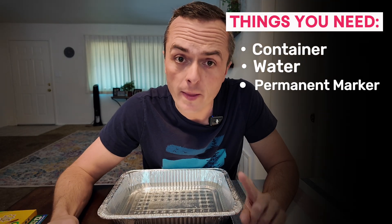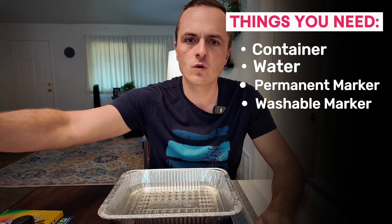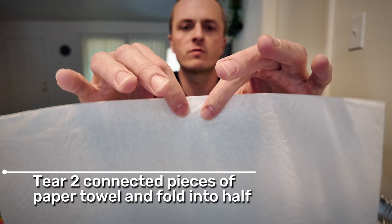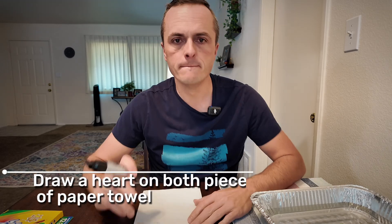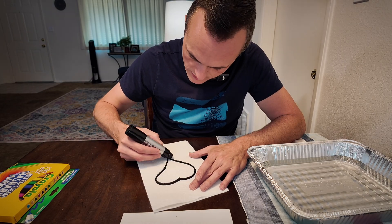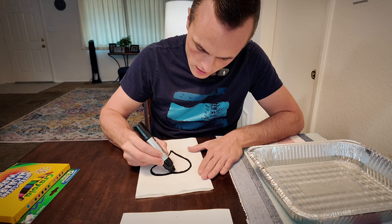Tear off two connected pieces of paper towel and draw a heart on both pieces. You're going to draw a heart on both — the permanent marker outlines the heart, and the washable marker will fill the inside with sin. I'd suggest doing the inside heart first. So you get one heart on one side and two hearts — that should work great.